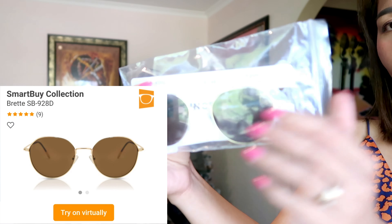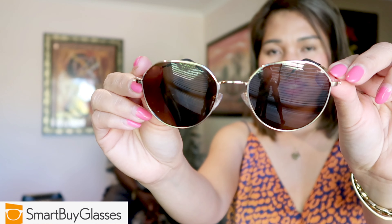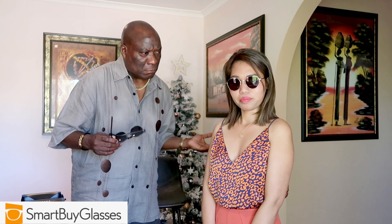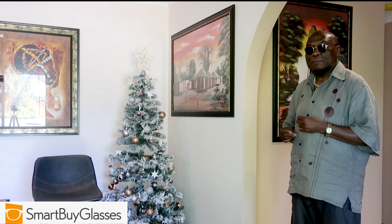The last one we have — they call this one Bread. This is the front, the side. What do you think? Looks like me! You know what, I want to do some modeling with it — I'll walk in one by one with each pair.